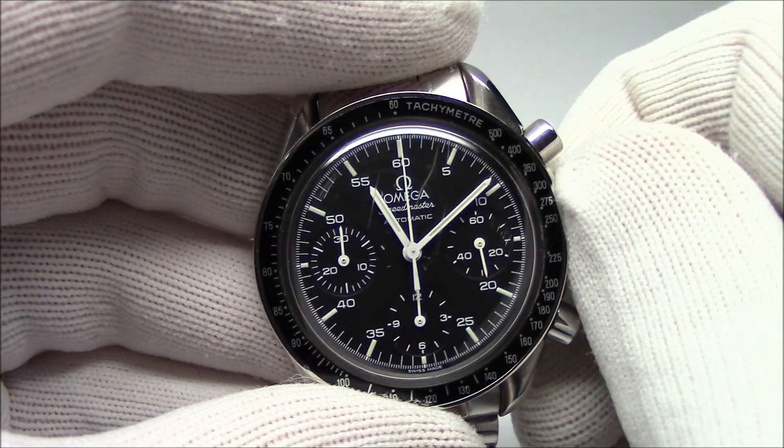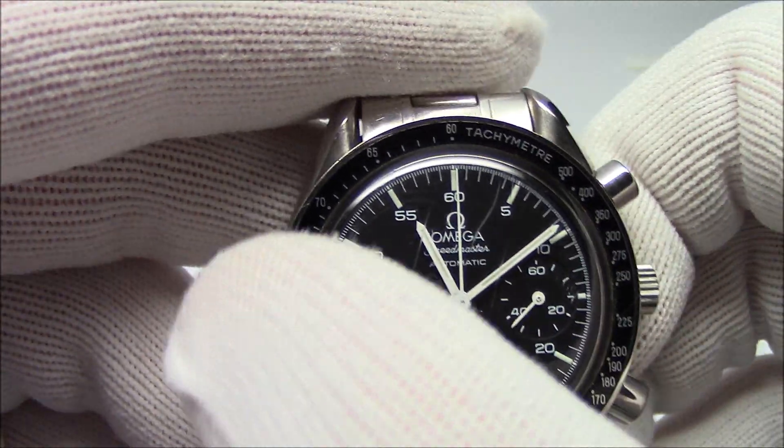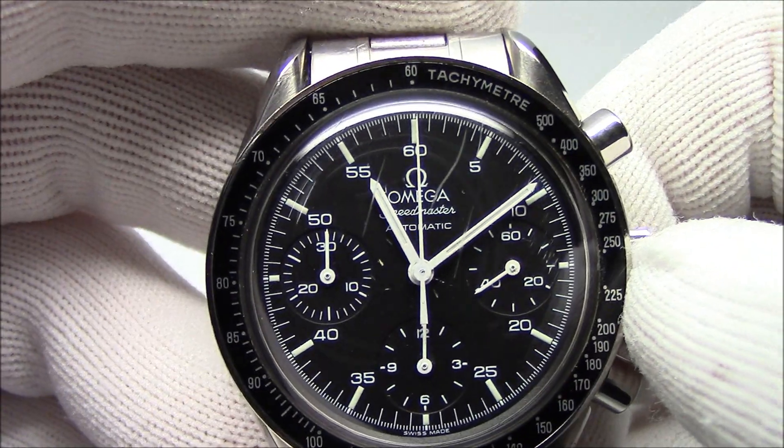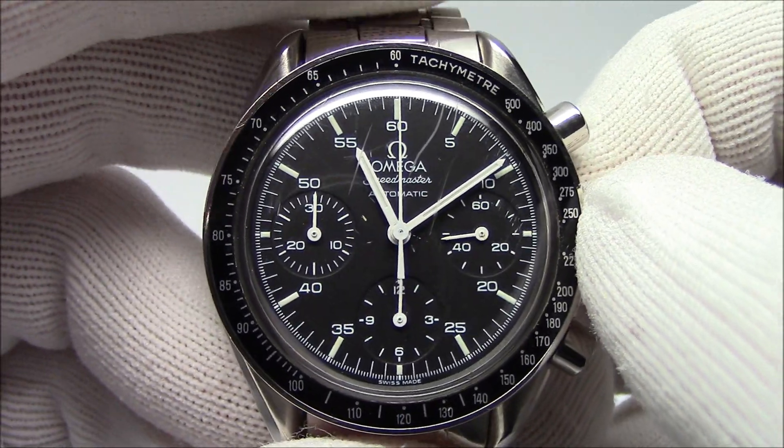So this is the Moonwatch — it's an automatic. We see around the dial the bezel, not a rotating bezel, it's a tachymeter — spelled T-A-C-H-Y-M-E-T-E-R, same thing. But it is not a tachometer.